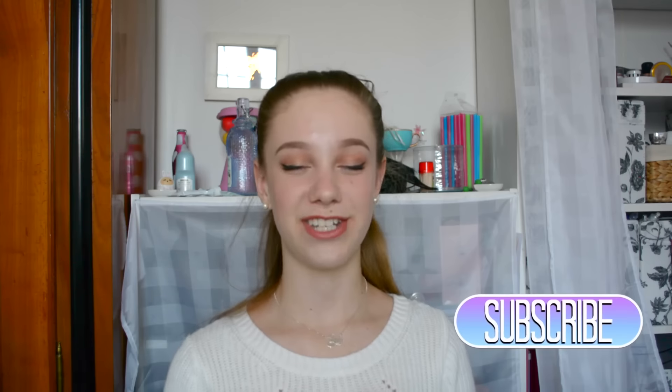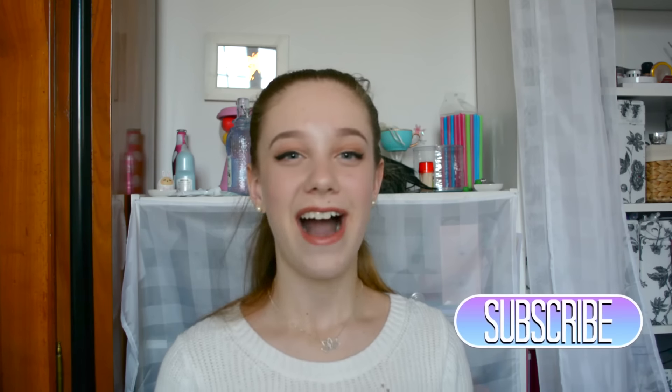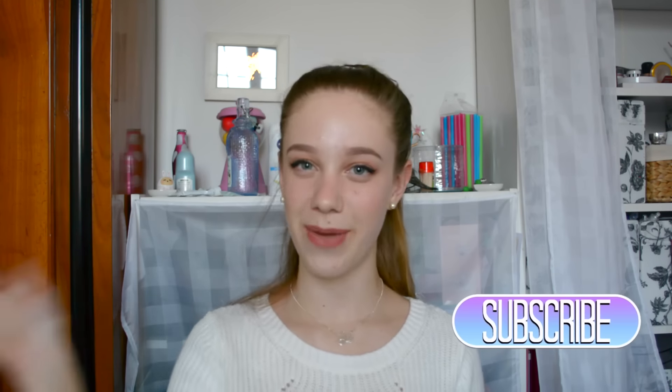So that was the video for today. I really hope you guys enjoyed it, and if you did, don't forget to give this video a big thumbs up and subscribe to the channel for more videos just like this one. I love you guys so much and I will talk to you in my next video. Goodbye!